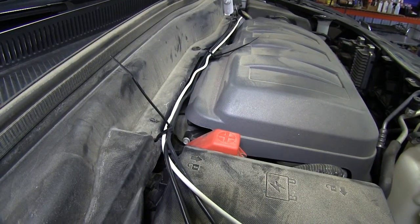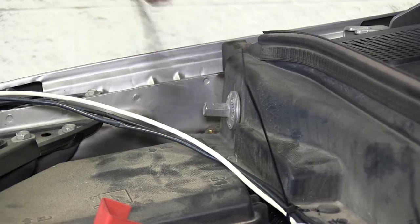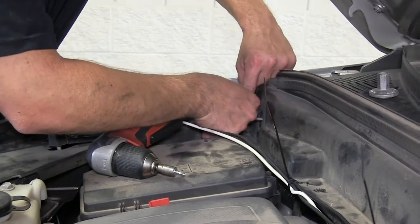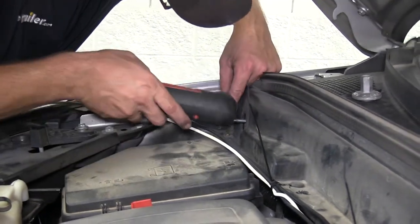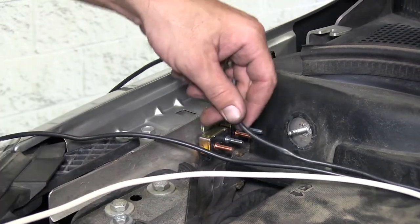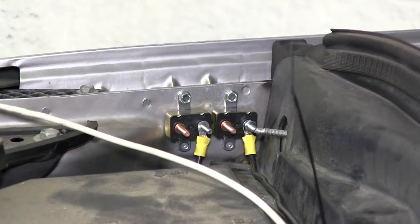Next we'll go ahead and move back to the engine compartment. The wires run over to the passenger side fender. To make a little room to install our breakers, we'll go ahead and remove the ground stud. We'll be mounting the breakers from our install kit here on the side of the inner fender well. Our first breaker will be our 20-amp breaker going to the brake controller. The second breaker will be our 40-amp breaker that will lead to the 7-pole connector at the back of the vehicle. Now with our breakers mounted, we'll cut off the excess from our power wires, add ring terminals, and secure them to the breakers with the hardware provided.